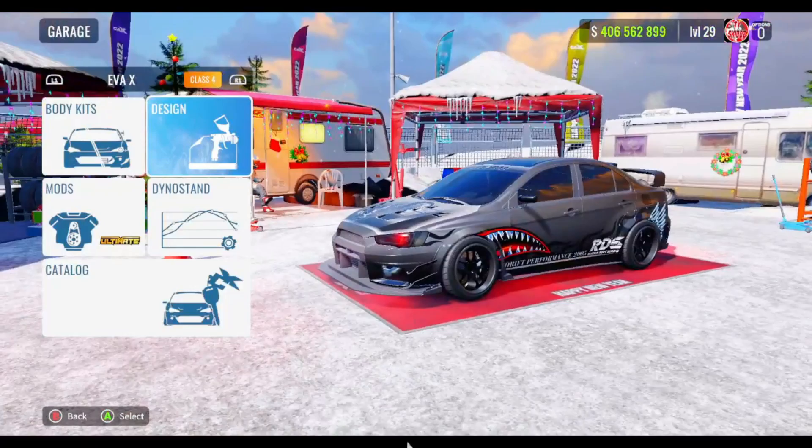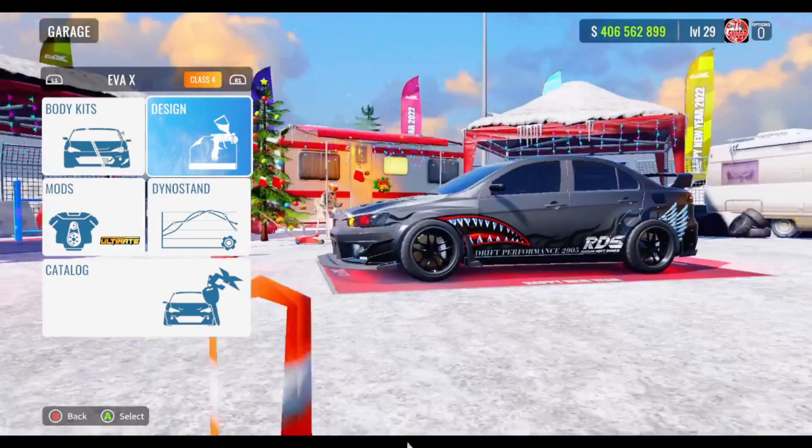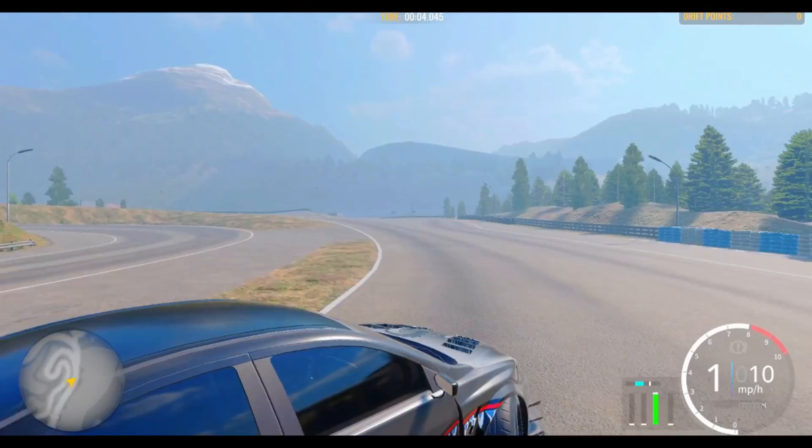What's up guys, it's your boy Tosskits here and today we're playing CarX Drift Racing Online. In today's video, I'll be showing you guys this beast of an EVA X. I hope you guys enjoy this video — if you do, drop a like, subscribe and turn on post notifications. We got this car on 100 adhesion, so if you plan on 100 adhesion this is going to be the car for you. Before I get into the tune itself, I'm going to go ahead and show you guys some gameplay.